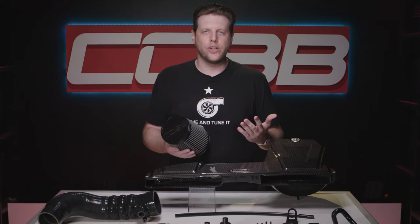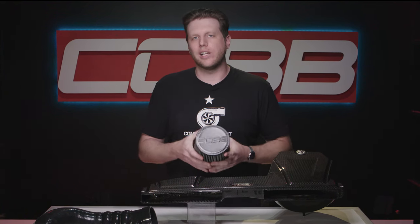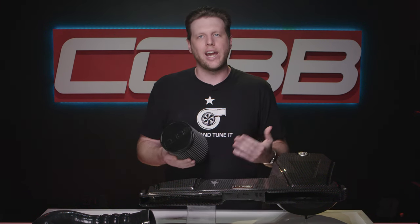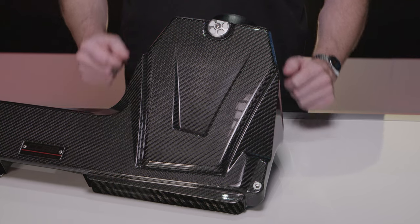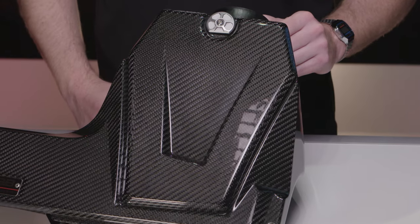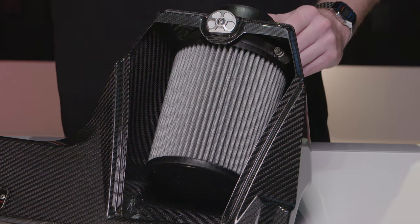One of the coolest custom features is how we designed the entire filter housing. This filter is one of the largest we've ever used for any of our intakes, and eventually you're going to want to clean or replace it. Sometimes you might occasionally need to take it out to check for dirt or debris that might build up in the housing. I don't think I've ever seen an easier or quicker design for accessing and removing a filter on a fully enclosed intake. The airbox has a lid that's also full carbon, sealed with a billet aluminum dial that can be turned by hand with no tools needed, and has a super satisfying engagement to either lock or release the top. Then you just lift the lid and the filter is right there to be inspected.